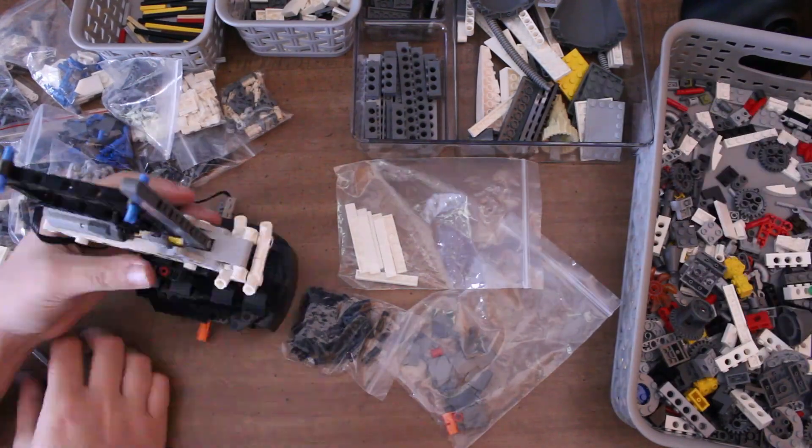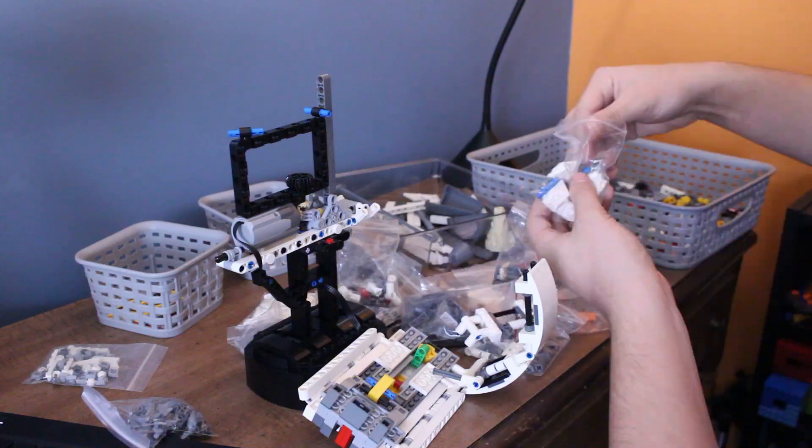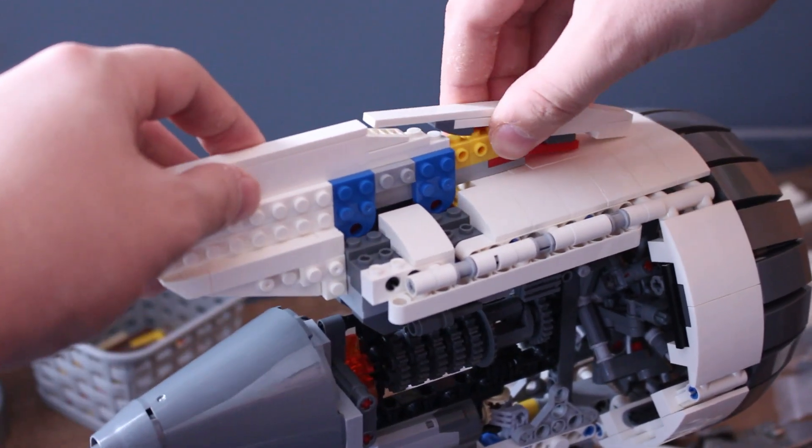While it only has 1,659 pieces, this engine took quite a while to build — it took me the better part of an entire day. However, if you sorted out the parts in a better way, this could be built in less time.